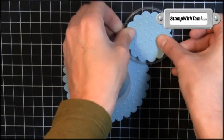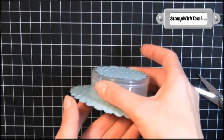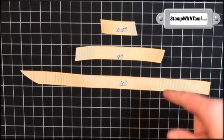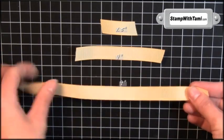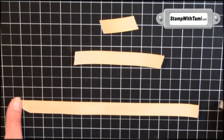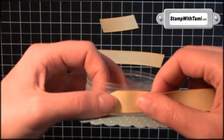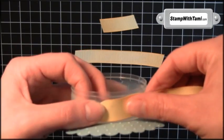The small one is going to cover the top — ta-da! It's so cute already. I've got three strips of daffodil delight grosgrain ribbon: nine inches, four and a half inches, and about one and a half to two inches. I'm snailing the back of the long piece — you could also use sticky strip — and just wrap it around the container.